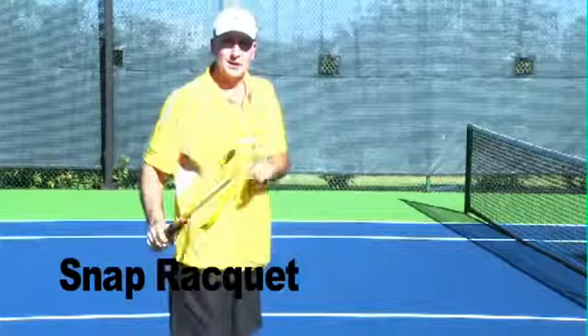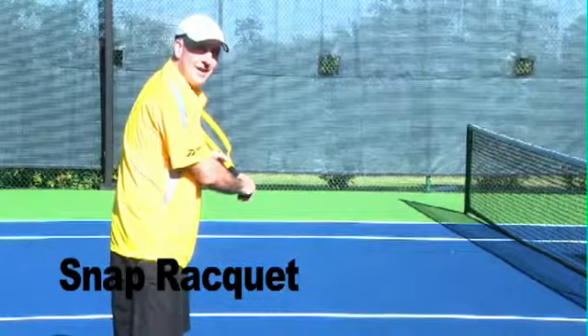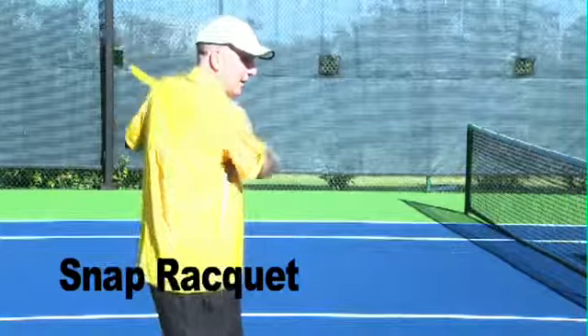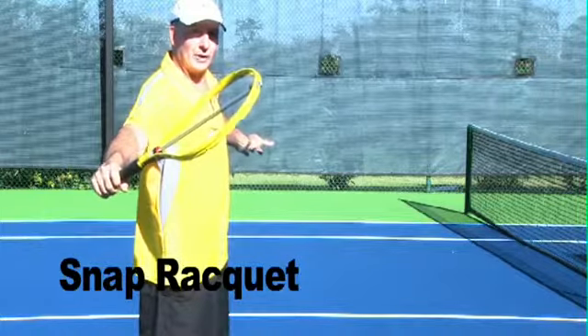On a sliced backhand, it's a little different. You're going to hear one snap, and then perhaps a second snap after. One snap at contact, and then if your racket's up, it's going to slide slowly back down.